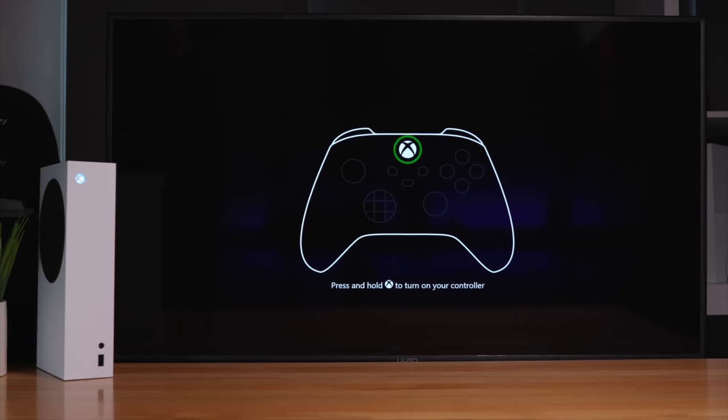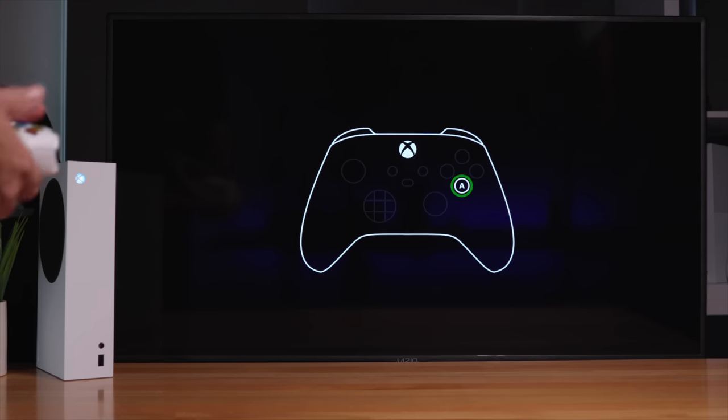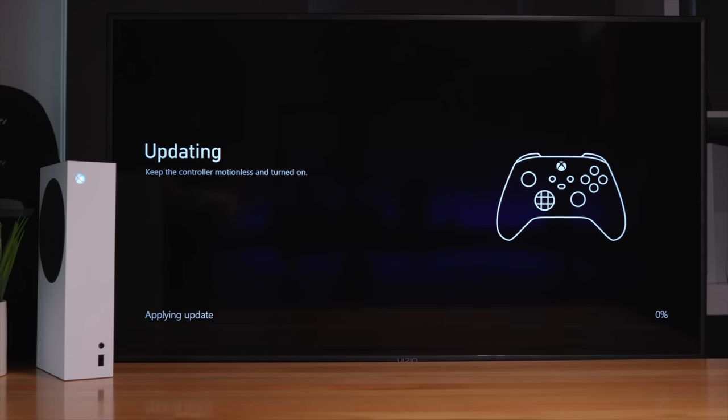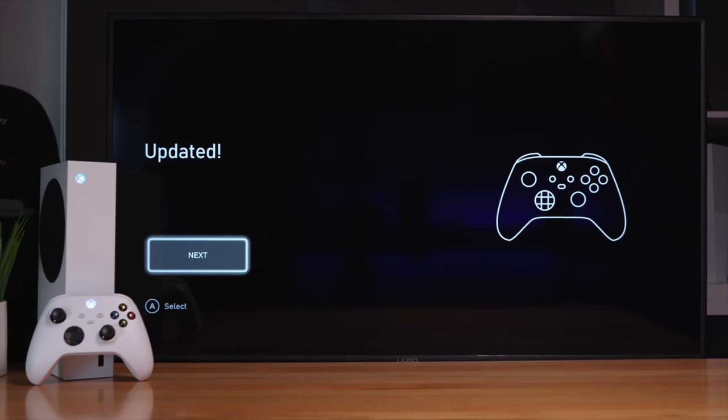It's finished with the update much faster than I thought — only about five minutes. It's asking us to push the button on the remote, and now A. Looks like it wants to update the controller too — apparently the controller gets an update. I don't remember that being on the Xbox One consoles. The remote is flashing while it updates. And we've got 100% — it's done.